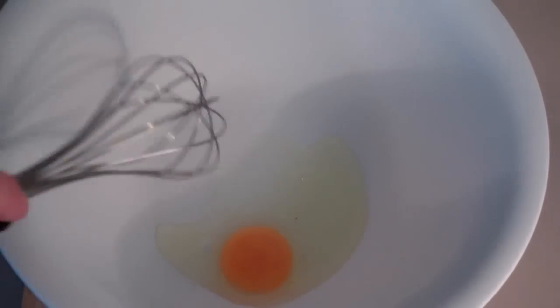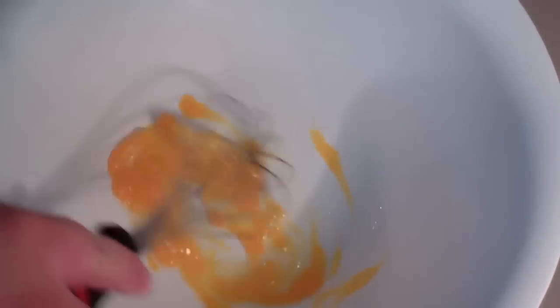So guys, the first thing we're going to do to get started on our fried doughnuts — into a large bowl, I'm just going to crack an egg straight in and give that egg a quick whisk. Then I'm going to add in some milk.